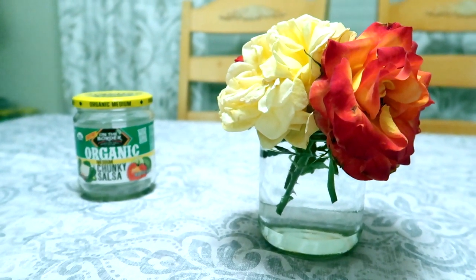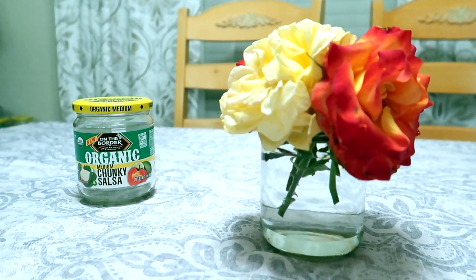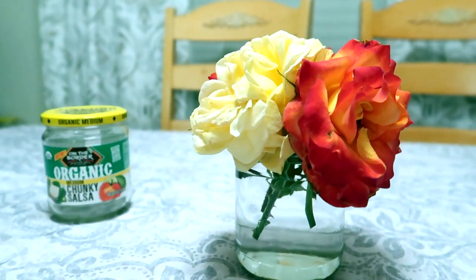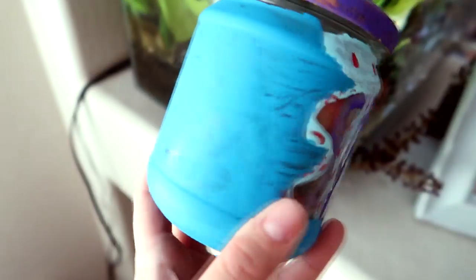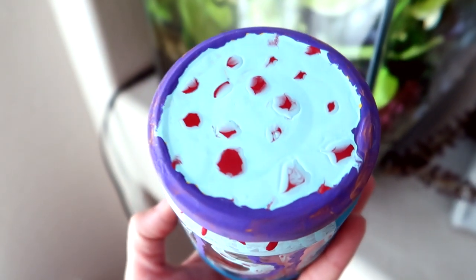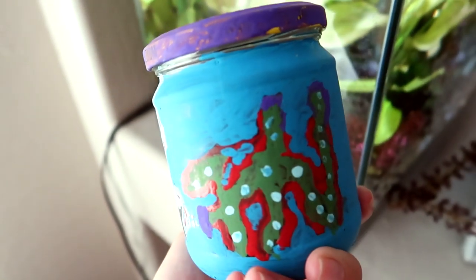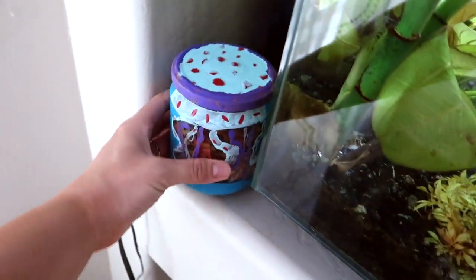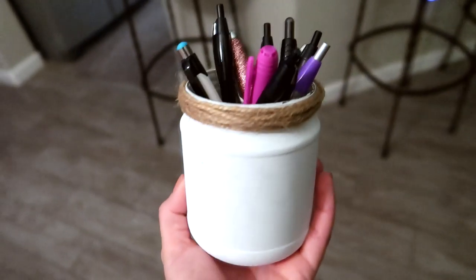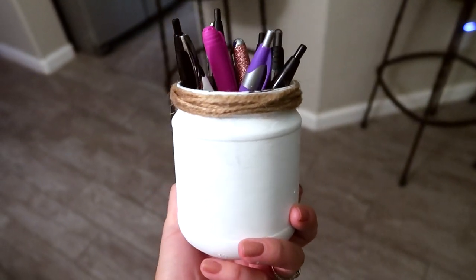Speaking of salsa jars, I also like to use them as little vases for the roses we cut off our bushes out back — they're blooming lately and this is just the perfect size for their stems. My son Logan also got in on the jar decorating action and painted a little jellyfish on a salsa jar to store our fish food, kept right next to the fish tank. I also really like to use painted salsa jars as pen holders or paint brush holders to keep everything organized.